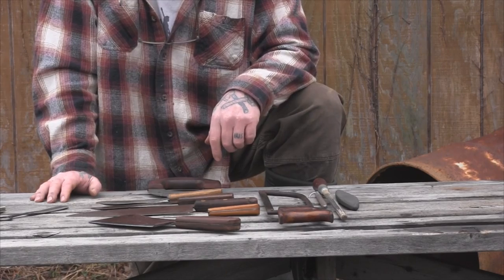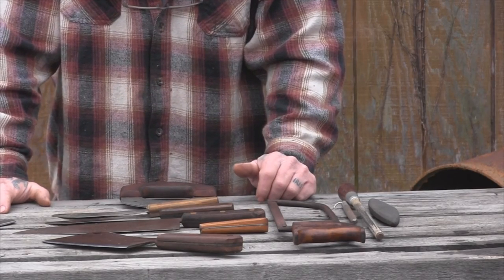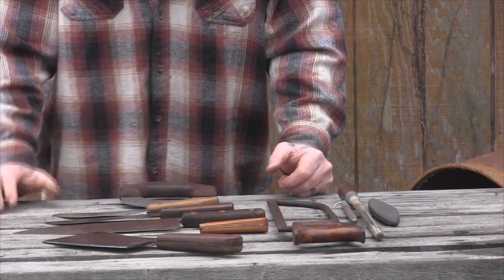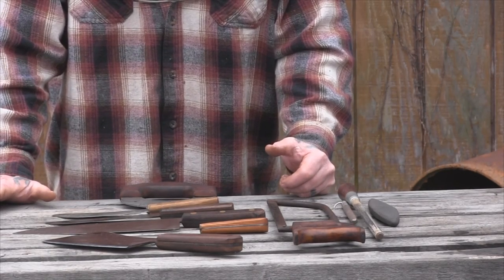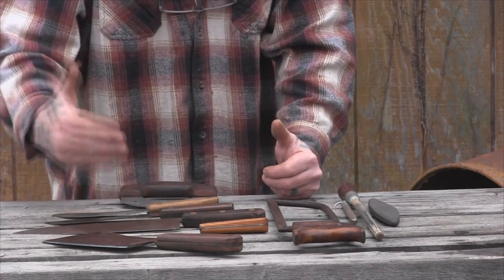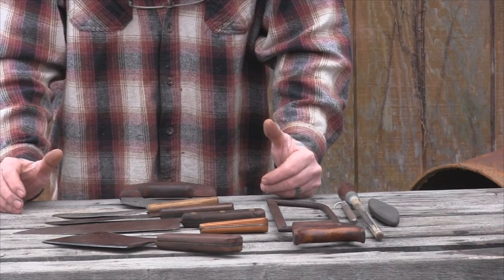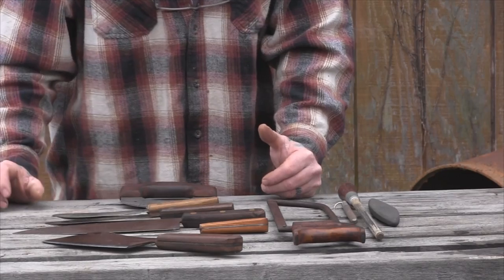Let's talk cost for a minute — the majority of this stuff I bought used. I don't think there's one implement on this table I paid over $20 for, even at antique mall prices. You don't have to spend a lot of money, you just have to be particular in what you buy. Keen Cutter, Russell Green River, Old Hickory, Ontario — those are good brands for culinary-type applications and very easy to find used.